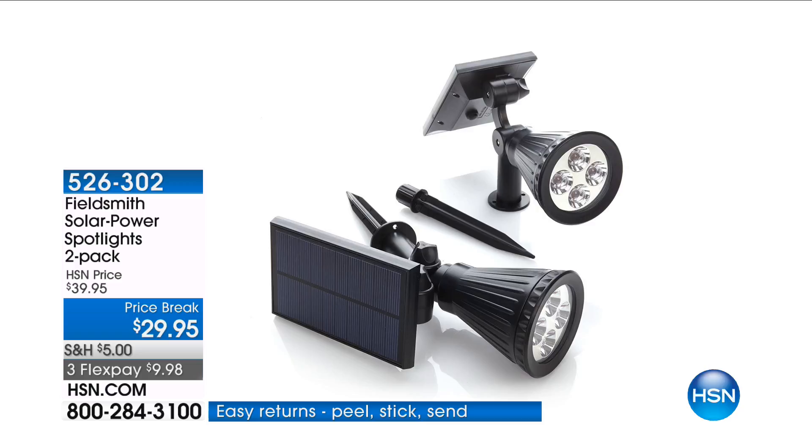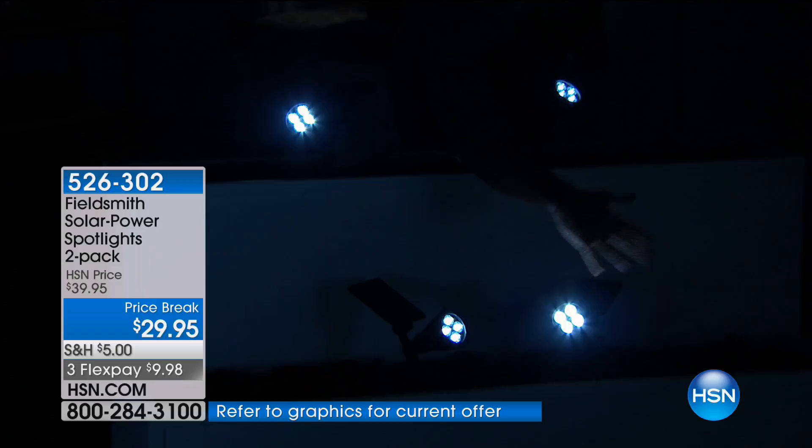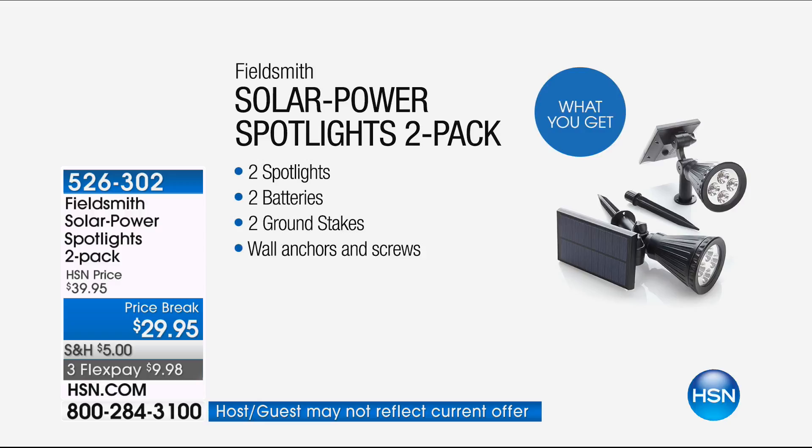What's that strange light? That is the Field Smith solar power — solar-powered spotlights. We've got them down below and up here too. This gives you an idea of how much light you get. When you see the reflective light, these things are amazing — totally solar powered. $29.95 for two, and we put them on price break today.